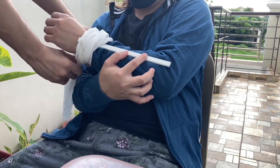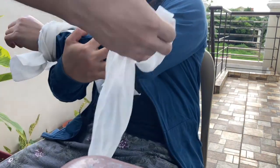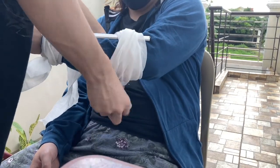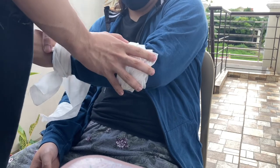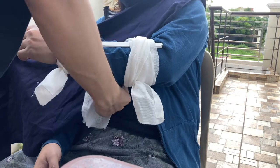The broken bones can be immobilized with either a splint or sling. A splint helps to immobilize the bone before professional medical attention can take over. After the splint, we can use a sling, as a sling can help stabilize an arm that is broken.